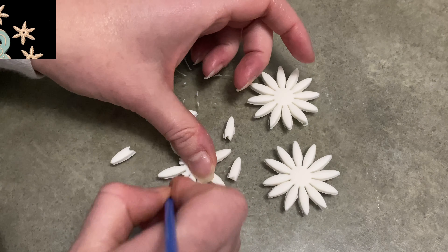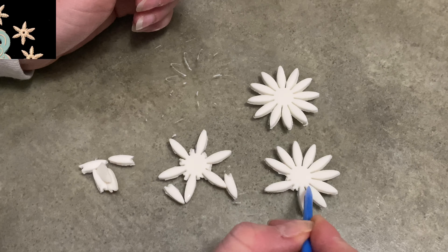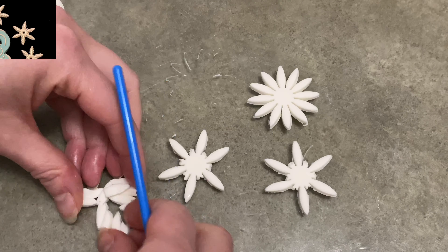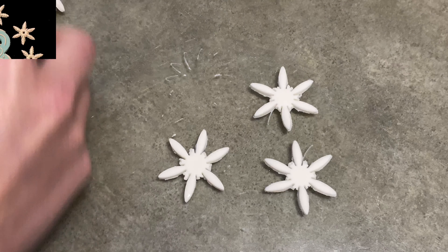I use this daisy one — it has 12 petals. What I'm doing is taking my little veining tool and pulling out every other petal. I stick it in the center and pull it straight out, so that way it kind of frees the edge in the center and already gives it more of a snowflake look. You see how I did that? We're cheating the system here.